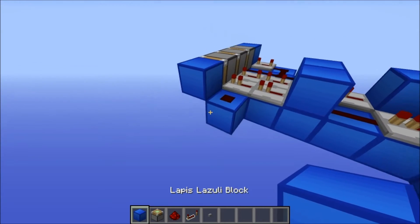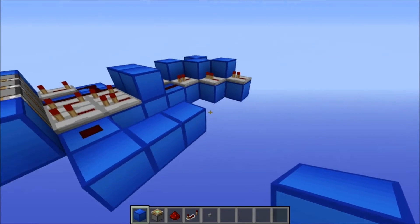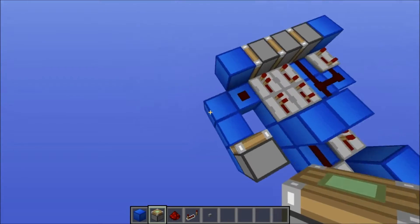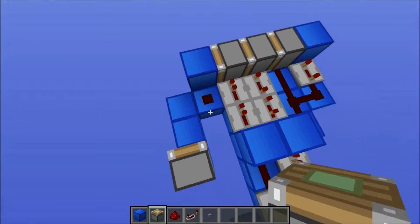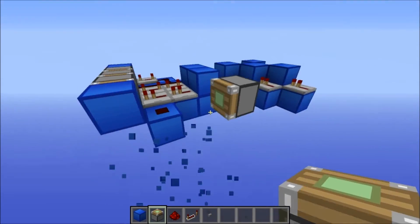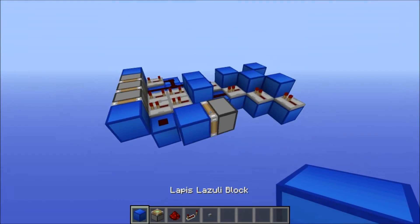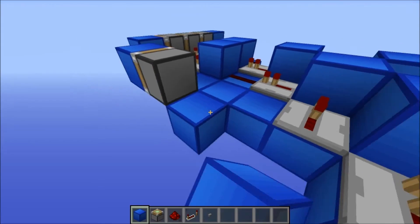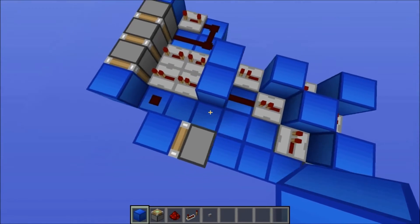Then you put three blocks like this. Then put a sticky piston facing in the direction of this block like that. Then you can just knock out these blocks. Put a block on the end of it and then put blocks like this.